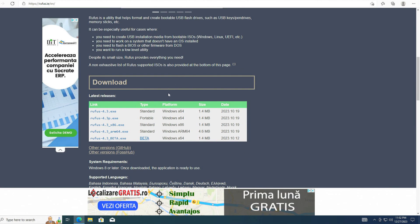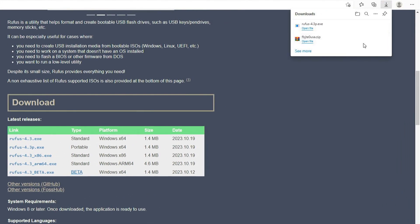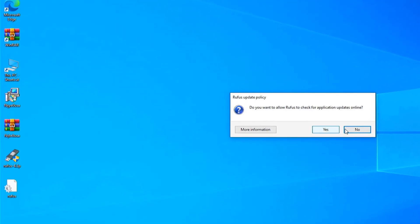Step 3: I download the latest portable edition of the Rufus program. I will leave the link in the description. Step 4: With the Rufus program I make a DOS bootable USB key.